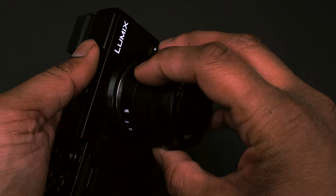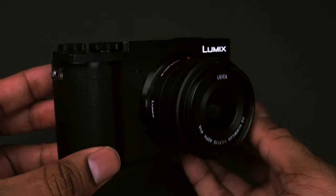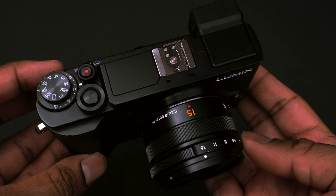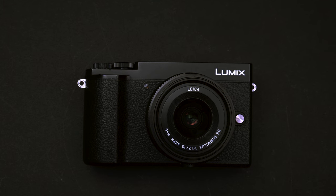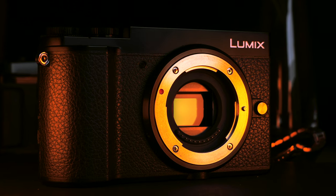It has a 20-megapixel sensor with 4K video capability, so this camera produces great quality photos and videos. All the footage that is not of the GX9 will be shot with the GX9, mainly in the vivid profile.